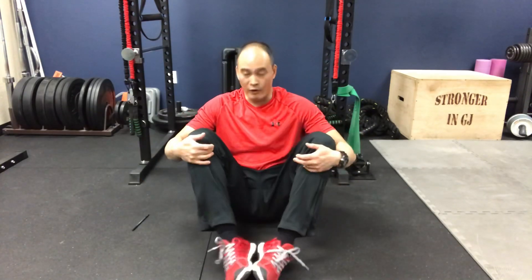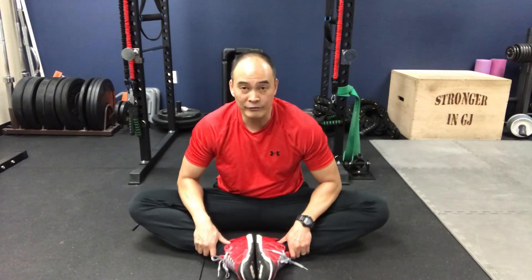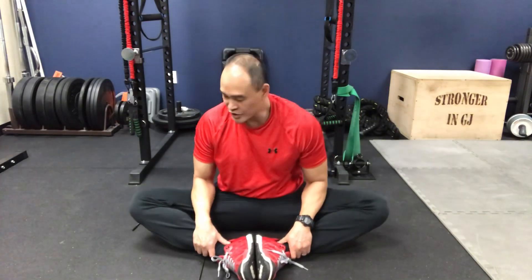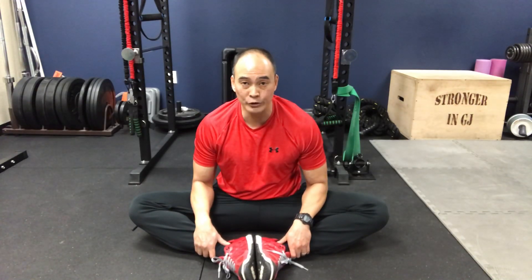You might not be able to get all the way down at first. If you're super tight, work in that end range where you are — that's fine. You start where you start, and eventually you get to a point where you're getting further down. These are dynamic stretches — keeping movement through here, not a static hold — because you're trying to increase that end range of hip external rotation.